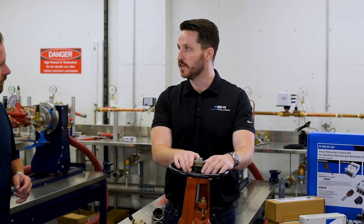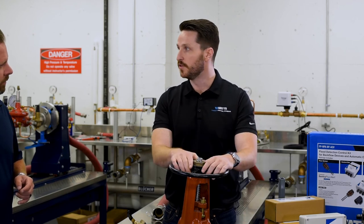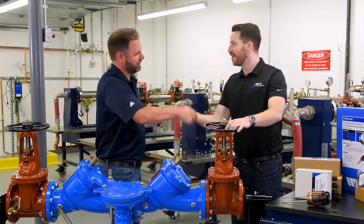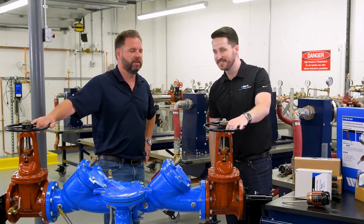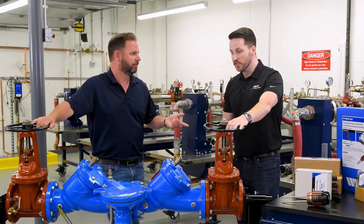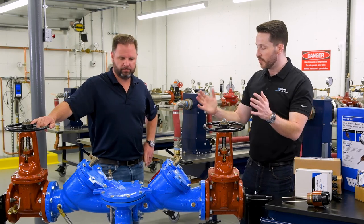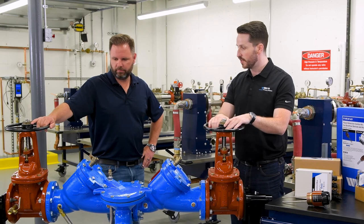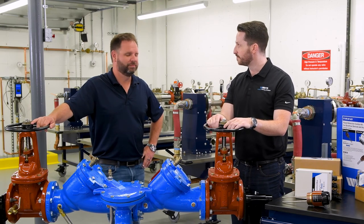Thanks for stopping by Contractor Corner, Cameron — appreciate your education here today. If you want to learn more about Sentry Plus, you can go to Watts.com — the URL is watts.com/flood-protection-system. It's going to give you all the information on this, and of course you can always talk to your local Watts representative. We'll see you next time. Thanks, Cameron.